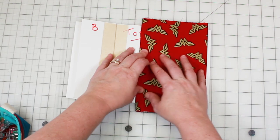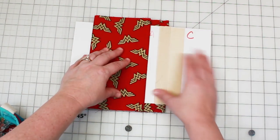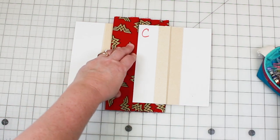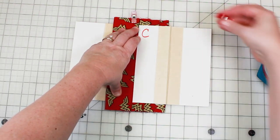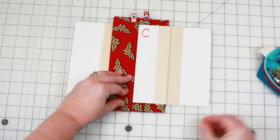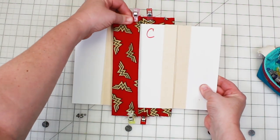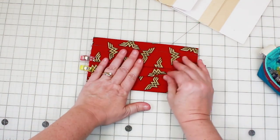We're going to be using the pleater board, which is really going to speed up the process of making the pleats. I have a separate video showing how to make this pleater board — if you're going to be making several of these masks, it doesn't take much time to make one and I highly recommend it. We'll just put clips on both sides to secure those pleats.